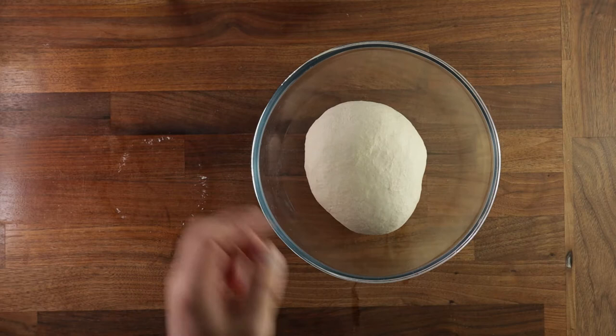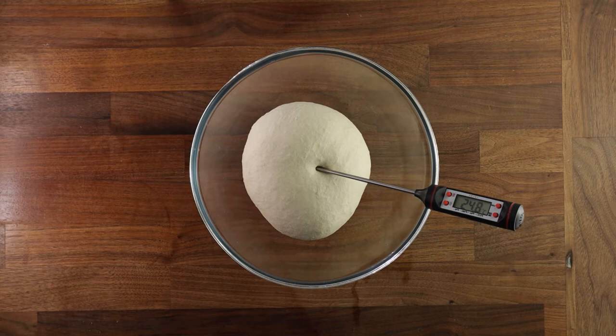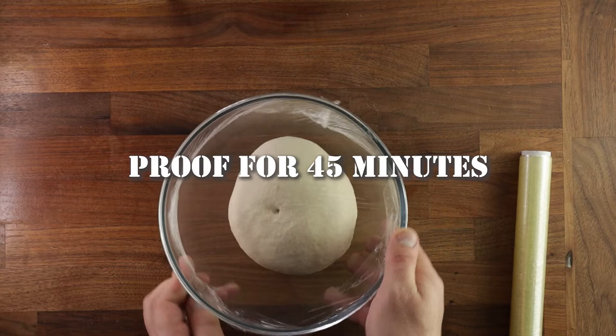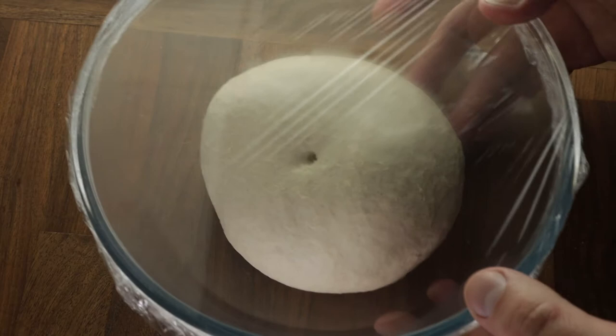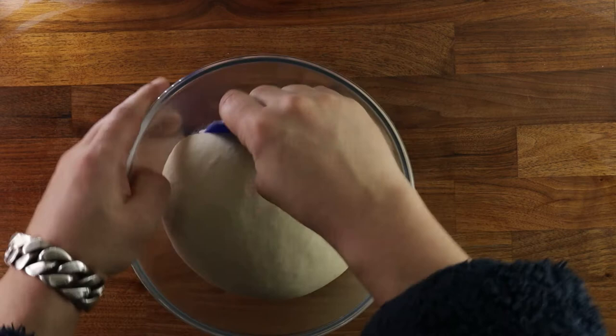So cover your dough and leave it to proof for 45 minutes, and then we'll give it one fold. It should visibly puff up to about one and a half times the size. Now to fold it, tip it out on your table smooth side down, then stretch it out lightly, and then pick up one corner, stretch it, fold it into the center.